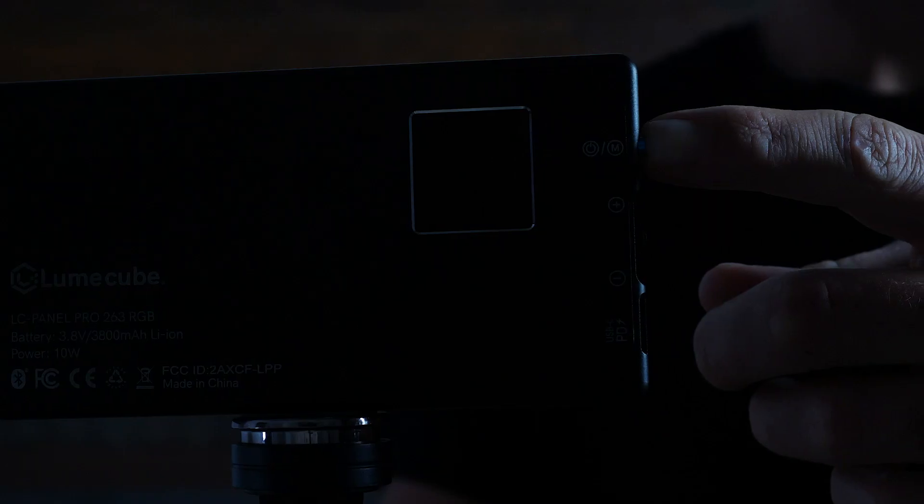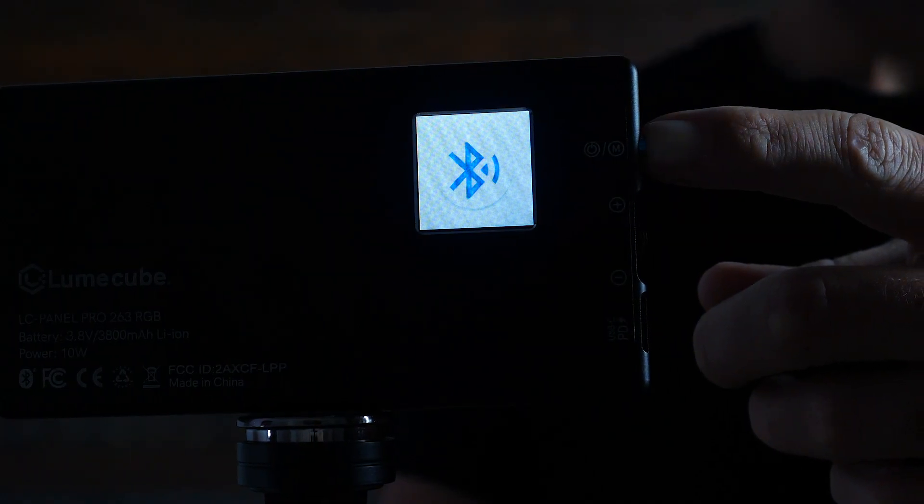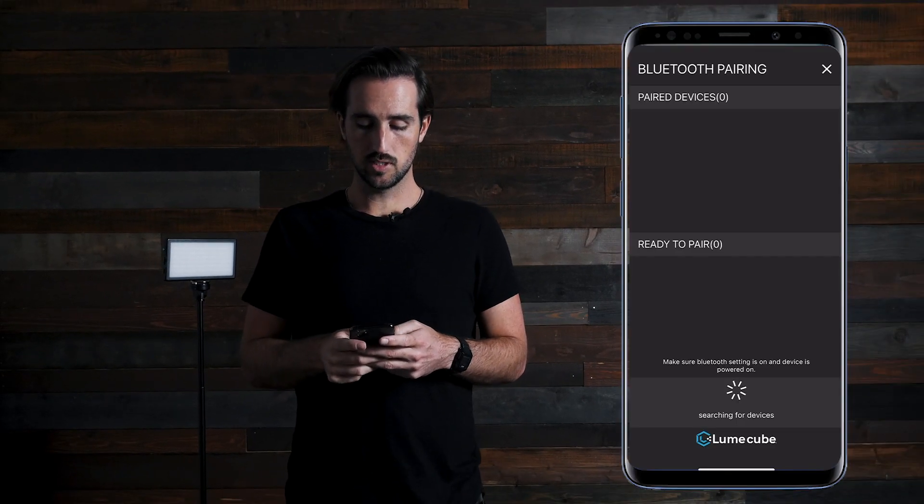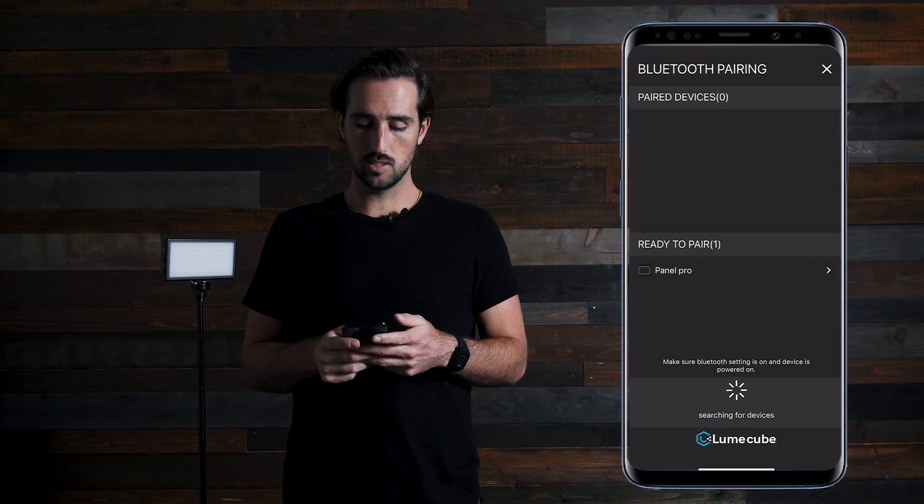However, if you're using the Panel Pro, a different set of instructions apply. To activate the Bluetooth on your Panel Pro, while your light is off, hold the power button for eight seconds. After eight seconds, a little Bluetooth icon will pop up on the back screen of your Panel Pro — that's how you know the Bluetooth is on. Then go to the app and you will see your Panel Pro under the ready to pair section.